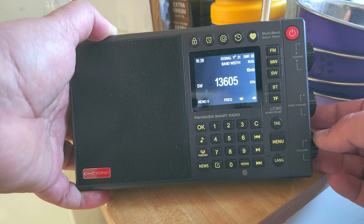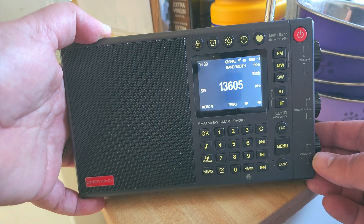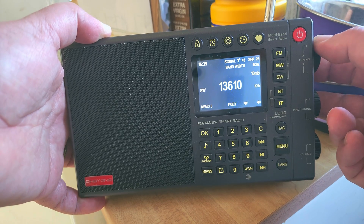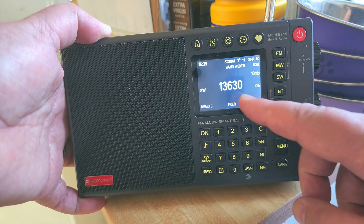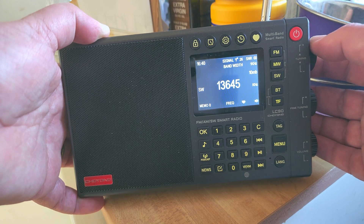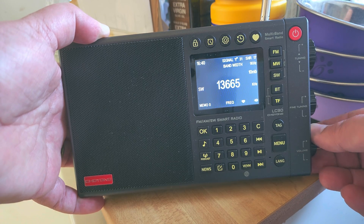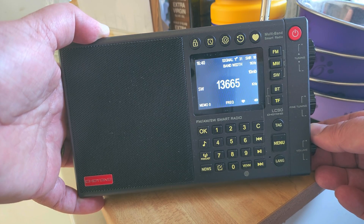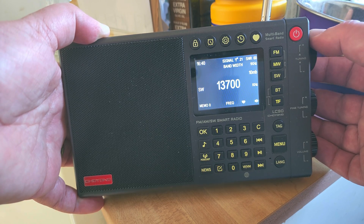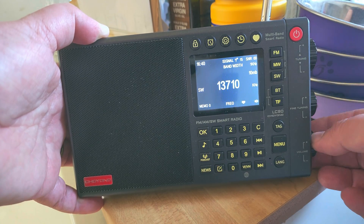Reception is really good when you've got no birdies in the circuit, but here you can hear there's a birdie on this frequency. What looks like a carrier is in reality once again an internal birdie. Look how many of them — this is a major problem that needs to be fixed.